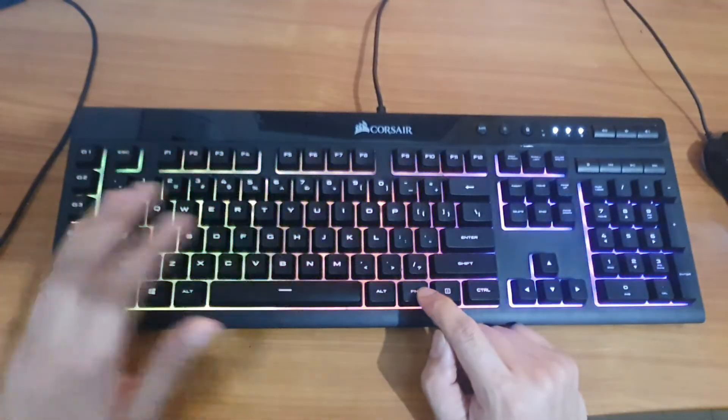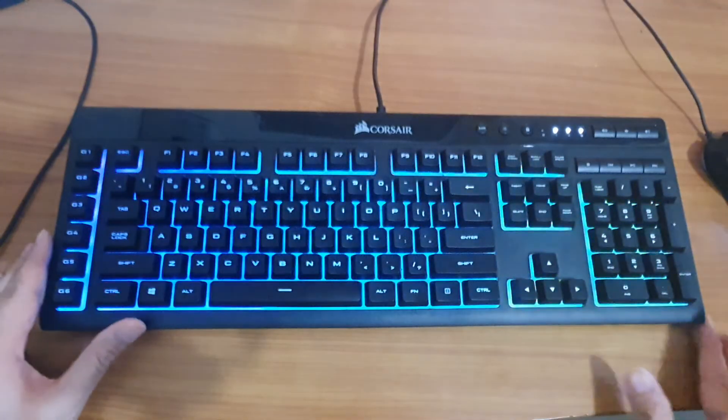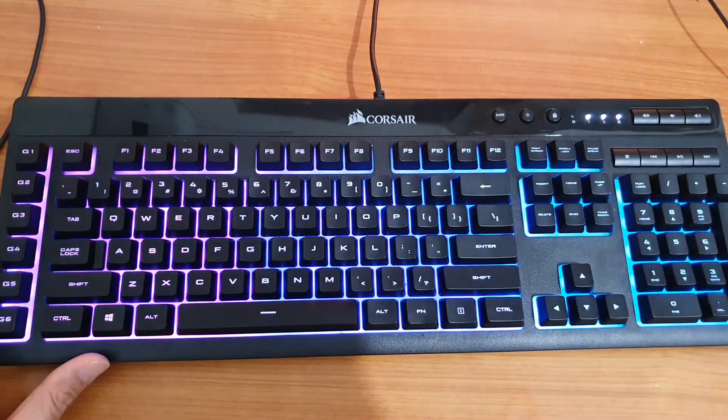And that's it — that's how you can change the color on your Corsair keyboard. Thank you for watching this video, please subscribe to my channel for more videos.